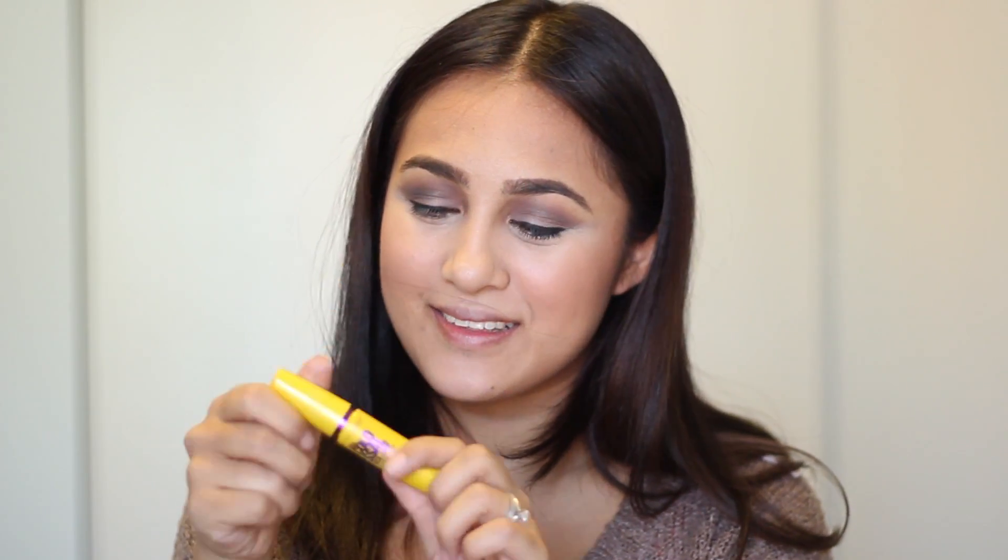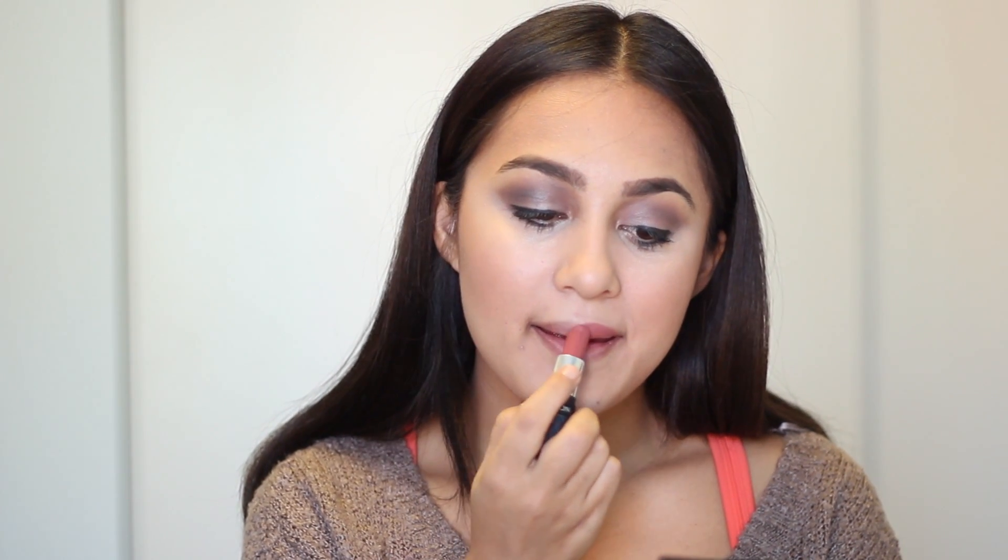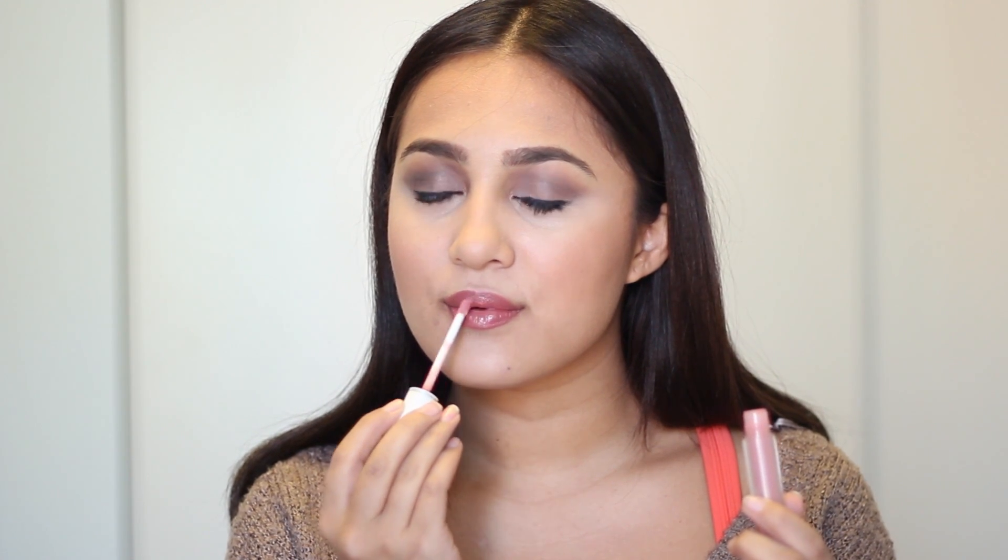After dusting a little more of that concealer above my lip and on my chin, I'm going to take my Colossal Mascara by Maybelline — super heavy duty — and put that on my top and bottom lashes with quite a few coats. And lastly, as always, I end with my lips. I'm using Rosy Nude by Revlon, which is actually discontinued — heartbreak. It's a very 90s kind of nude and very on trend right now with the whole Kylie Jenner thing. Then I'm taking a nude gloss by Naked Princess — a great brand — and applying that to make them all luscious and shiny.